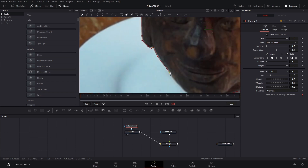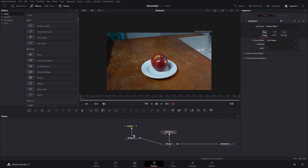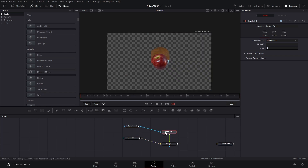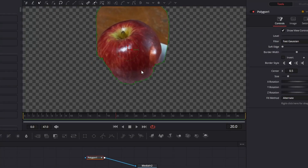Now we're going to do the same thing for the other one. We're going to press 2 here on media 2, and we're going to connect our polygon. We're going to go to frame 20 and we're going to adjust our mask so that it fits around our object right here.